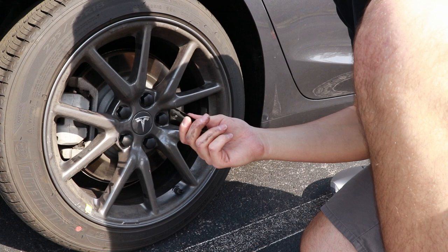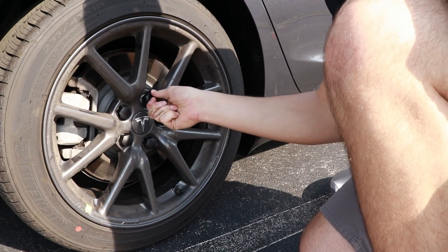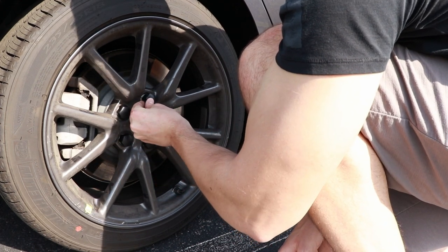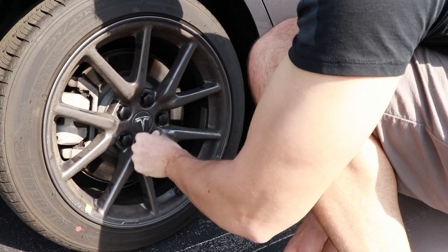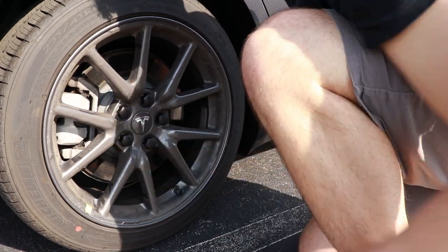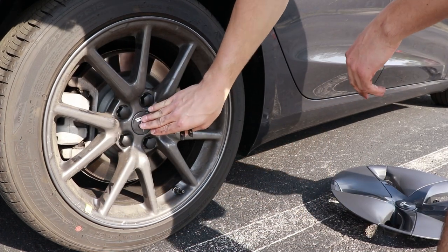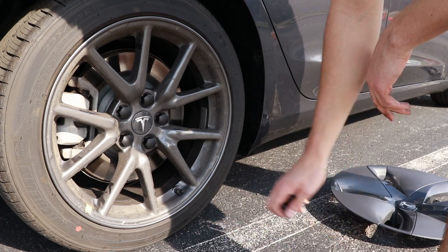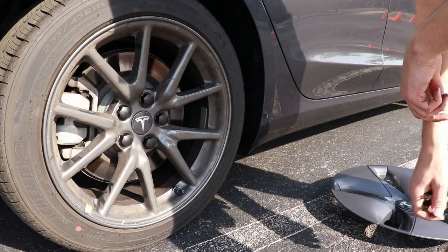At the bottom of the bag was this little tool — I think it's for removing and putting these on and off, but I think you can do it pretty easily just with your hands. The only things I'm concerned about are these plastic pieces coming off, or getting them off when I want to put the aero wheels back on. I think those would be the two downfalls of this install.